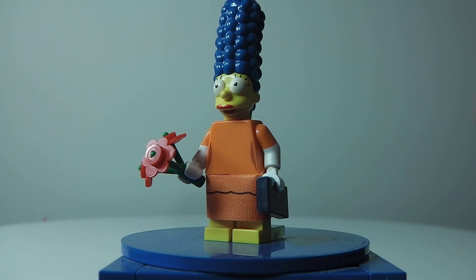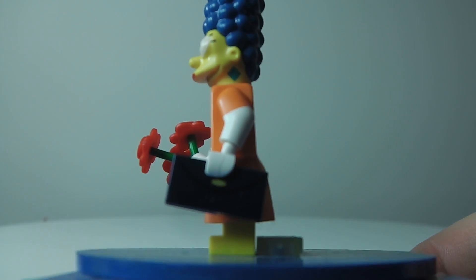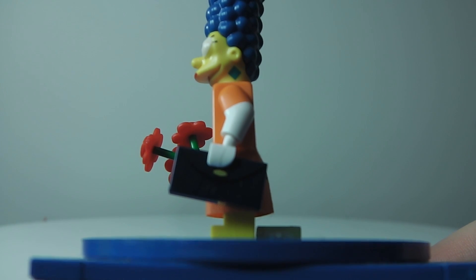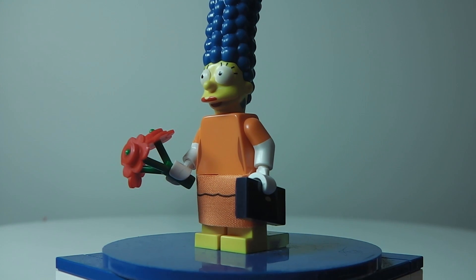And then you do get a purse. It's pretty hard to see because it's a dark blue, but you can see the yellow part. She does come with her purse. So this has been Brickmaster 101 — hope you like, subscribe, and comment. Bye.